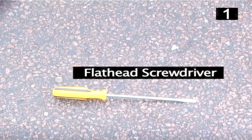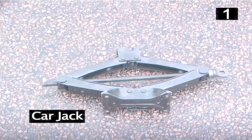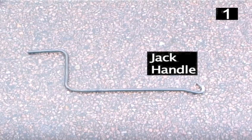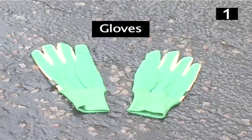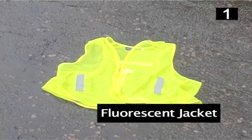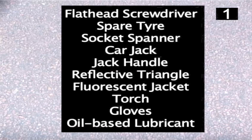How to change a tyre. Step 1 - You will need: a flathead screwdriver, spare tyre, socket spanner, car jack, jack handle, and reflective triangle. You may also need gloves, a fluorescent jacket, a torch, and an oil-based lubricant.